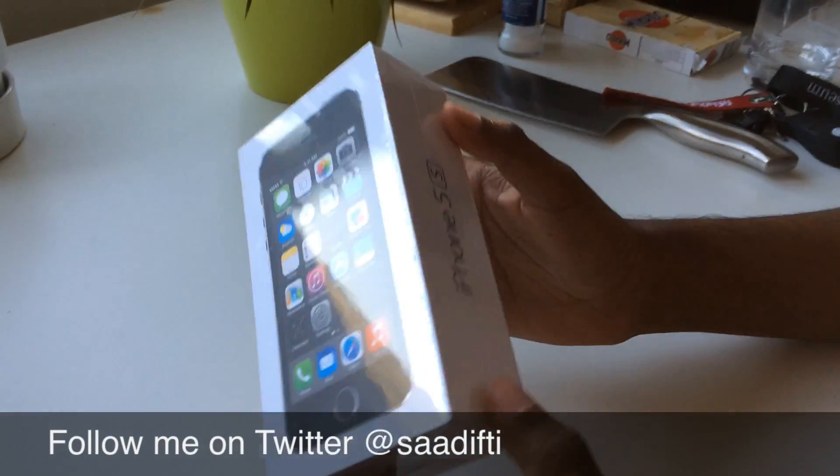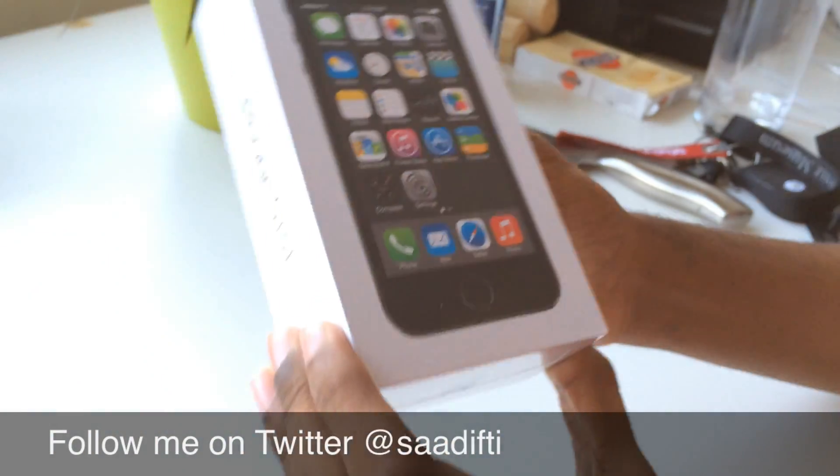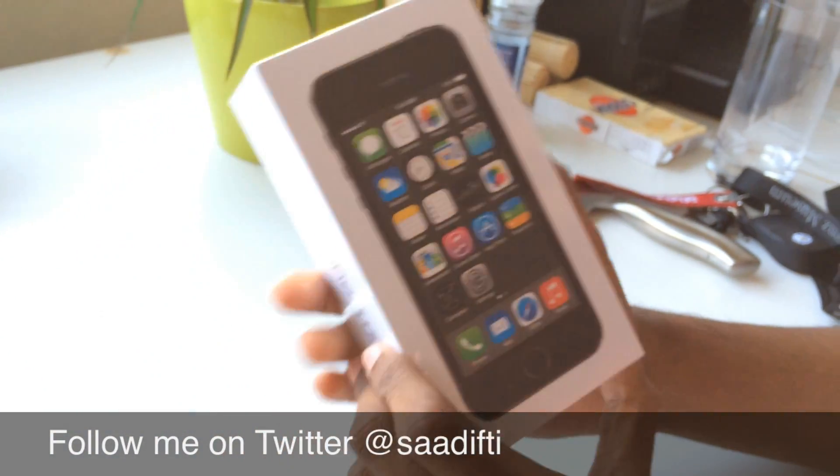This is my iPhone 5s. Normally it's not 32GB, but it's 64GB.